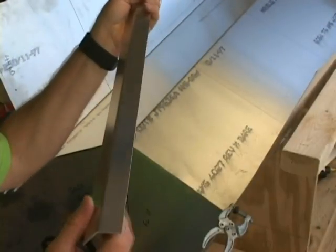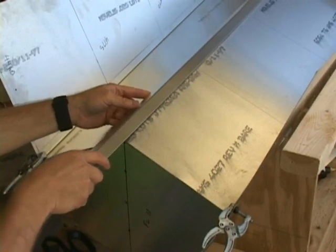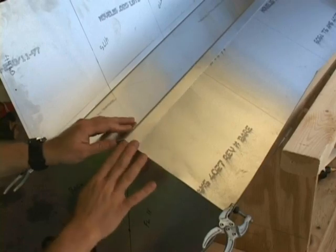And we'll draw these on both sides for all of the bulkhead flange rivet lines. Next, we want to take the rear keel, and even with the end here, I have marked four inches from the center on the edge on both sides.